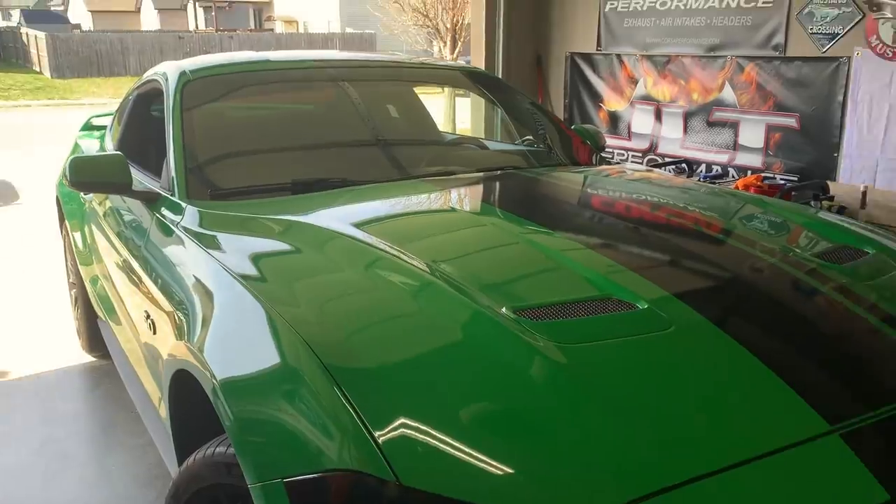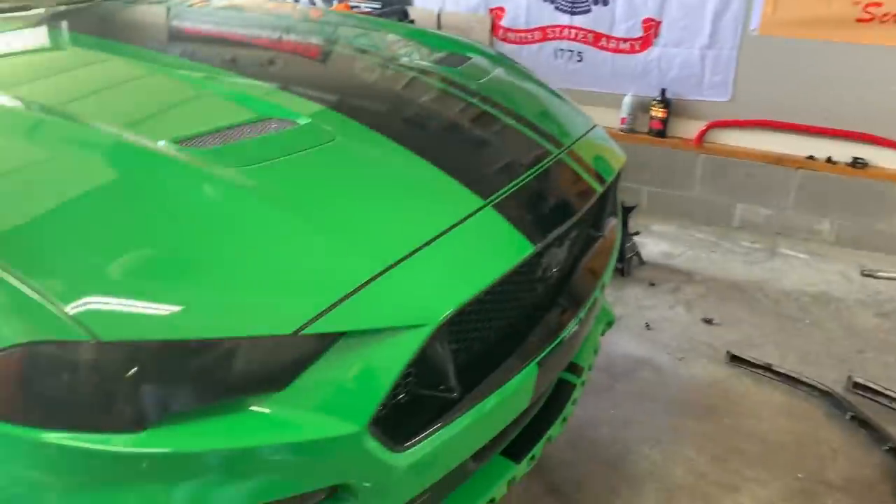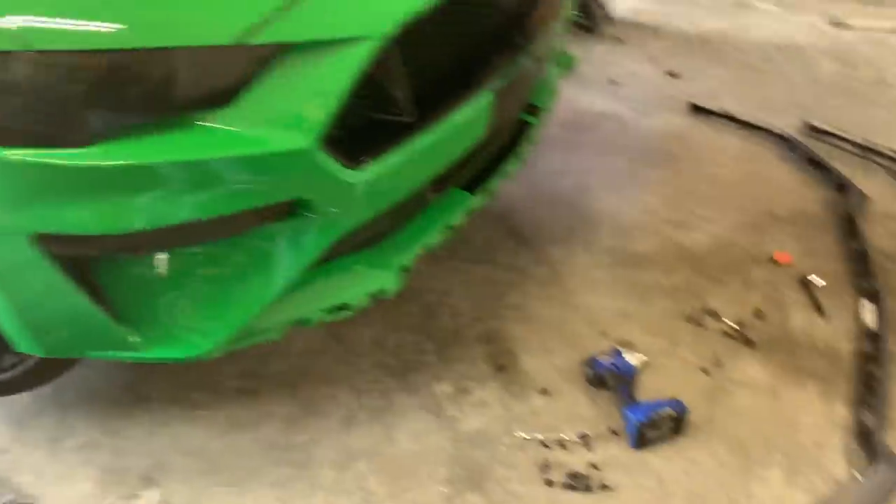And you're going to take this thing to the dyno soon? Yeah, I'll hopefully have 500 if I can — I can push it. E85. Do you have an intake on it right now? No, just a drop-in filter. Honestly, I would probably just keep it. Intakes are cool, it might make a little bit of a difference, but E85 is the way to go. E85 is the answer, exactly. Let's get to it.